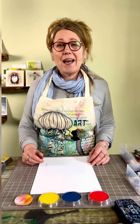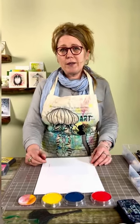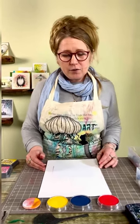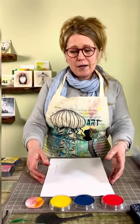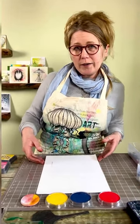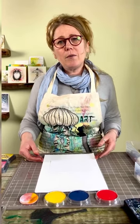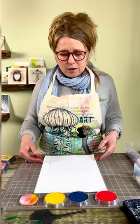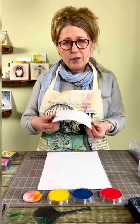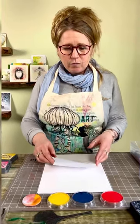Hi guys, this is Tracy and welcome to Quick Crafts. Today we're going to talk about pan pastels. We've had a few people ask us if we can do a quick demo on Quick Crafts just to show you how the pan pastels work. I've got my multifarious card here — this is just an A6 size.